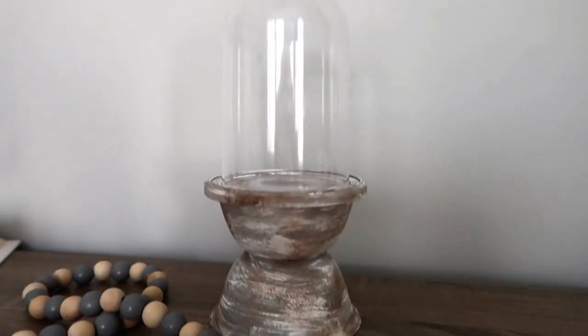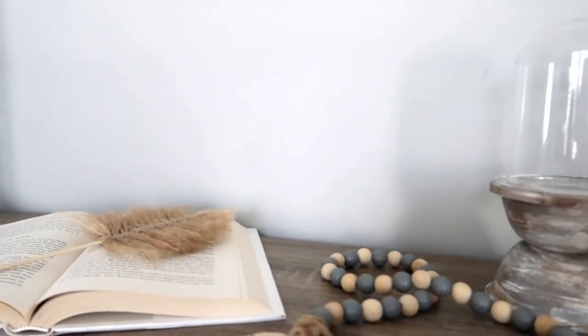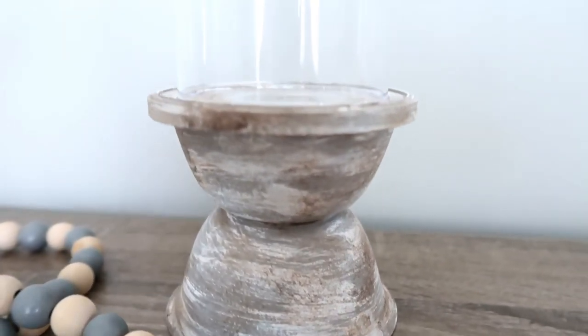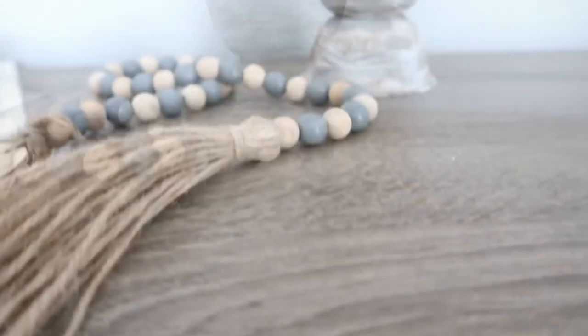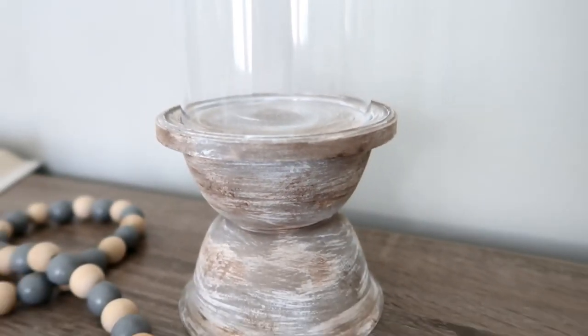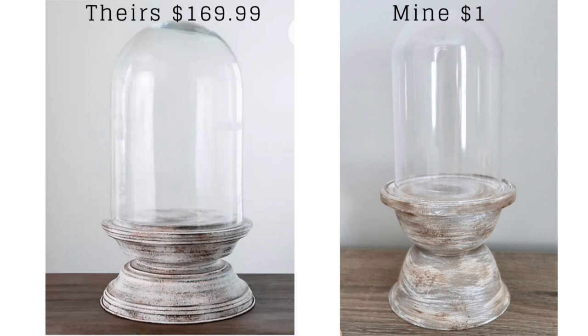This is pretty light, but if you want it heavier, before gluing the lid you can put something inside those plastic bowls. But look — doesn't it look exactly the same? Yes, it's not galvanized on the bottom and it's not glass on the top, but unless someone picks it up and checks, nobody would notice. It looks absolutely the same! Theirs was $169.99 and mine was only a dollar because I used half of each Dollar Tree product.